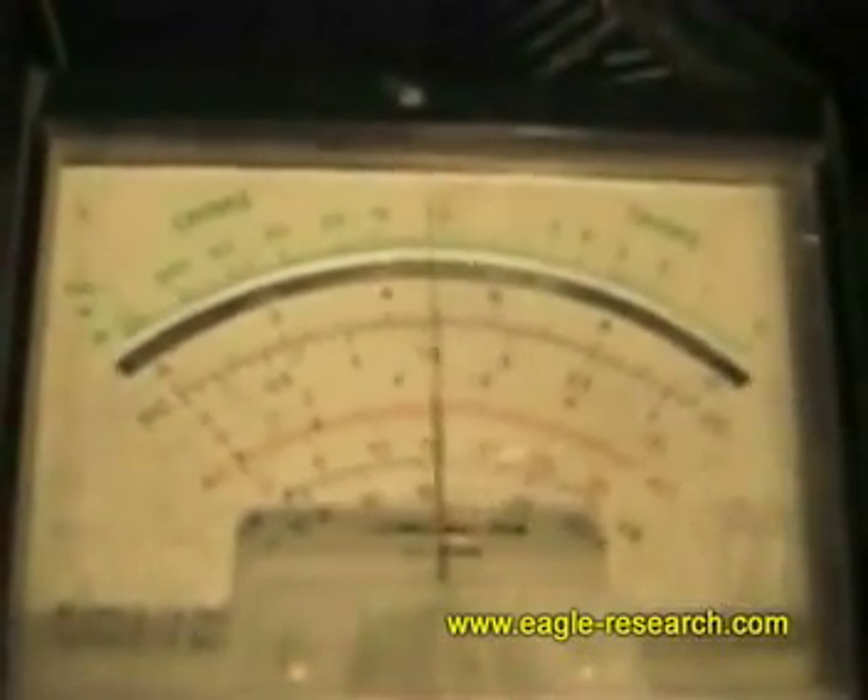This is normal oxygen sensor operation — you should see it waving back and forth. If it doesn't wave back and forth like this, then the computer thinks that something is wrong.